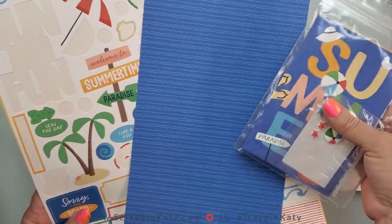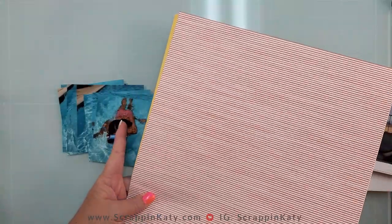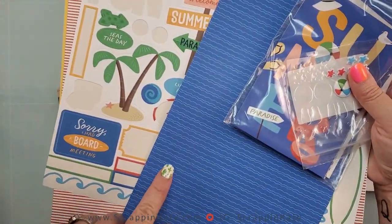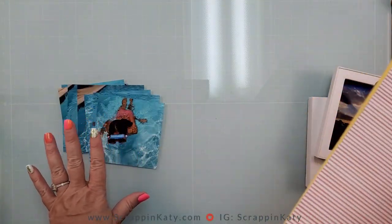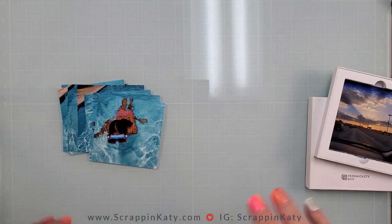I've pulled out some leftovers from Beach Party. I love that this stripe kind of matches her gingham bathing suit, and then of course those waves right there. I'm probably going to stitch in between the photos — not really sold on that yet, but I think that's what I'm going to do. So I'm going to clear my space and then we can get started.